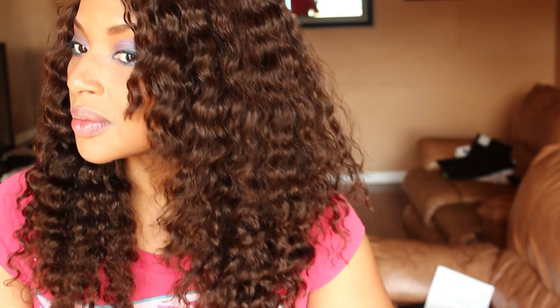I had already washed it and deep conditioned it, and there's nothing on this wig right now — no product at all. This is just the way it came. And as I was cutting I was brushing it out so I could see the way that the layers were falling. I'm not even being specific at all, just chopping away at it.